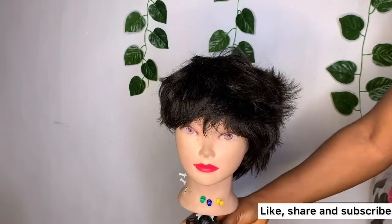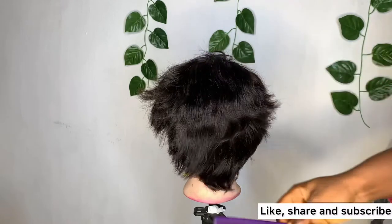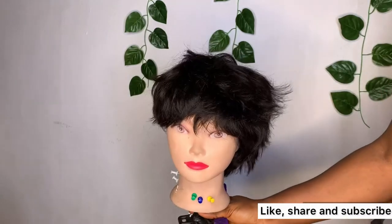You can see how it's looking. No matter how you try to comb it, it will still have some flyovers and it will not make the hair look nice on you when you wear it. That's why you need to watch this video till the end.